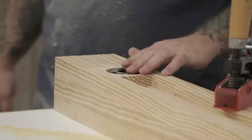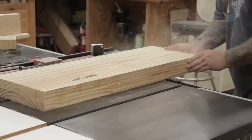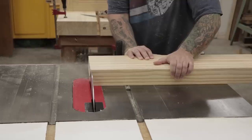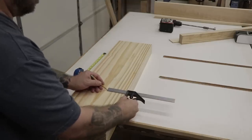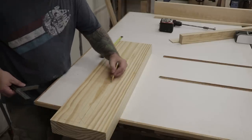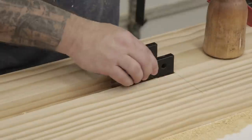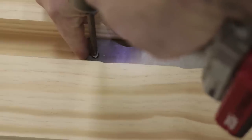Now that the leg portion of the vise is done, I can start working on the chop. I'll start by ripping it to the right width at the table saw and then use my crosscut sled to square everything up. The vise chop gets the same cavity cut out to hold the crisscross hardware as the leg got, so I'm just marking everything out and repeating the same routing and chiseling activities.